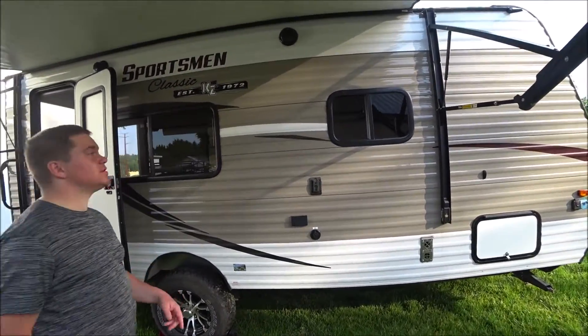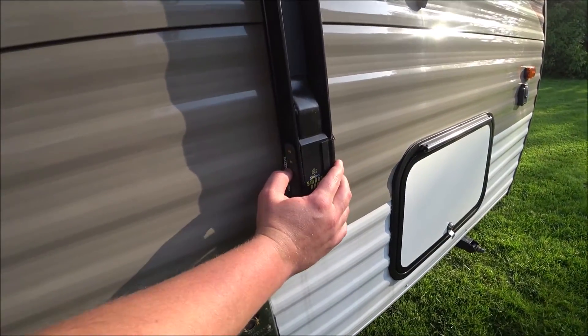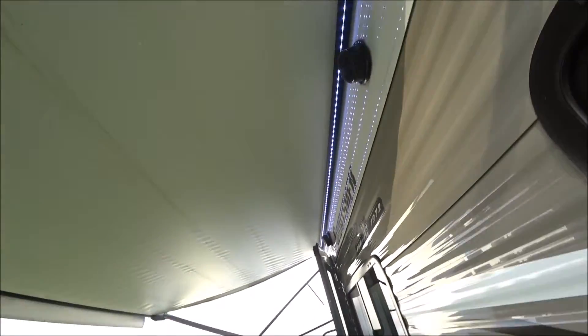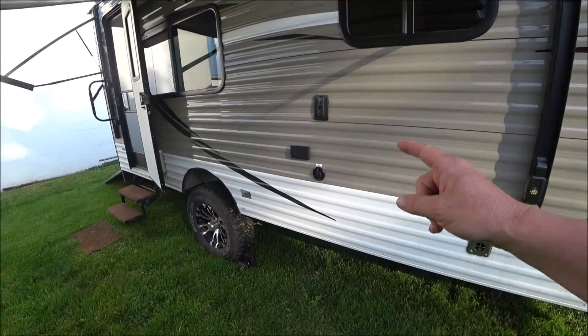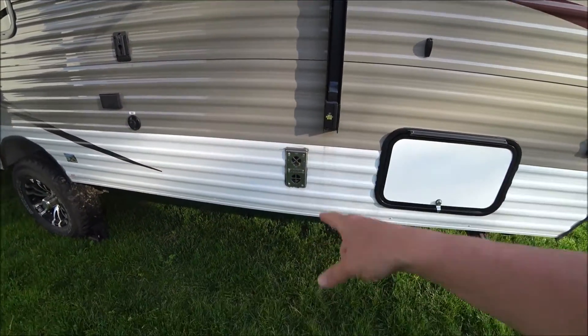It also has controls for the lights — everything's right there on the board with three settings: low, medium, and high. There's an LED strip, which is nice and helps keep bugs away. You can also put the TV out here, with cable and 110-volt outlets, plus the heater.